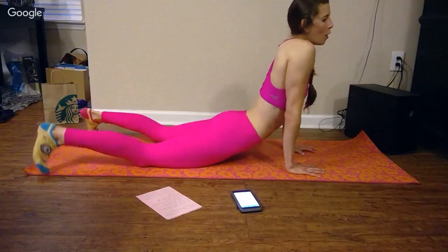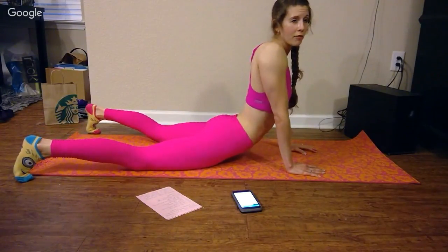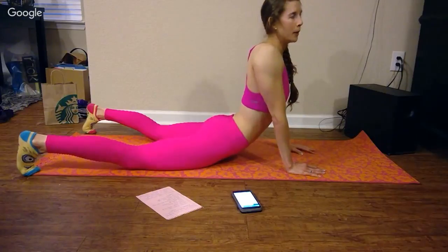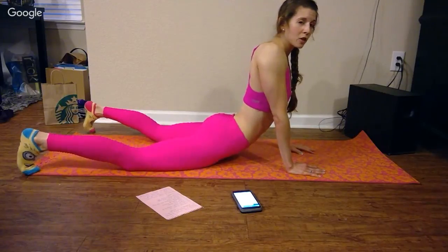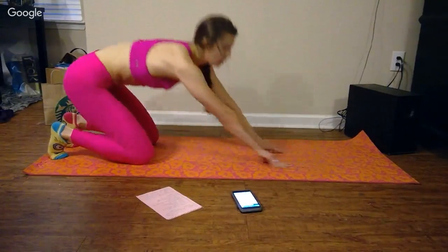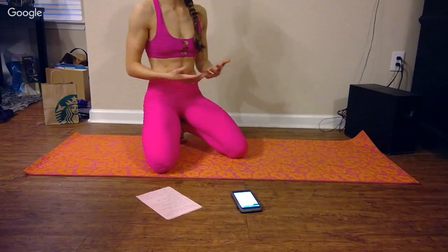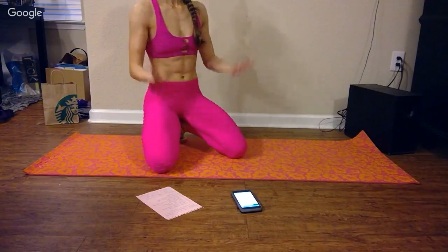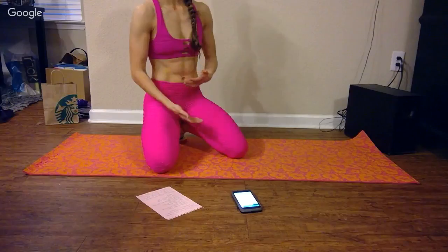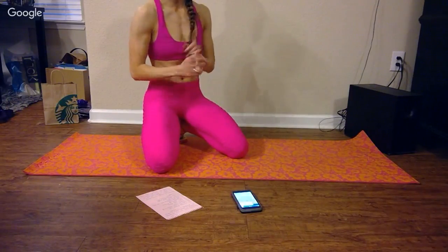I'm going to quickly stretch out. Make sure you guys do the same — I highly recommend you stretch before and after every workout. I should have stretched a little bit before this workout started and I didn't do that. But at the very least, make sure you stretch afterwards. If you don't stretch, you don't allow your muscles to reach their full potential — full range of motion. That's the phrase I was looking for.